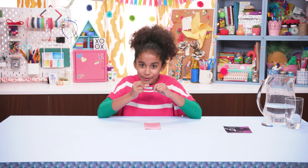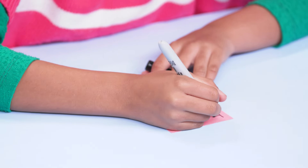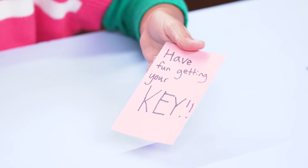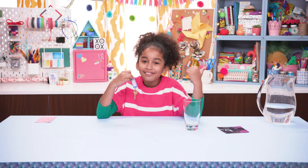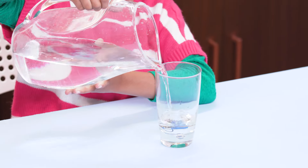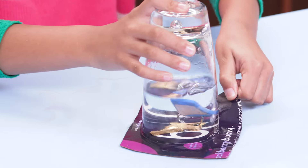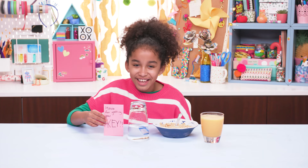First, write an evil message. Now drop your key, or something your victim will need, into the glass. Fill the glass with water. Flip the glass quickly over and onto the table, and pull the card out. Now to just wait for my victim.